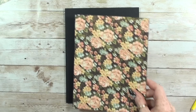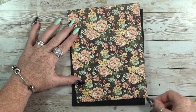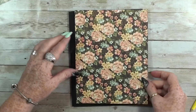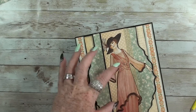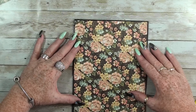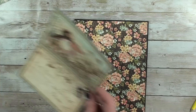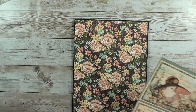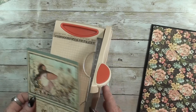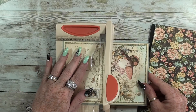For the next page, we are going to use a background — this one will fit perfectly. In this album I am trying to do one busy interactive page and one simple page. This is what I have left, and I wanted to do something with these two cards, so I cut these.